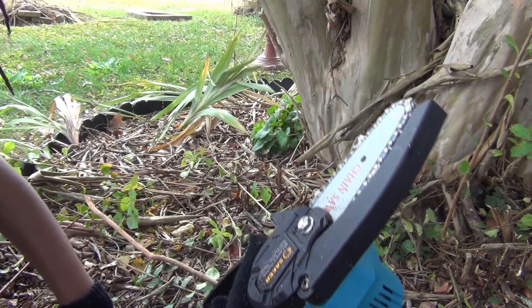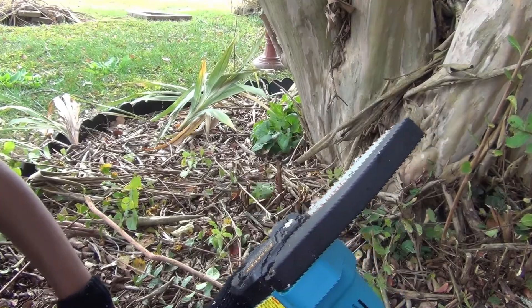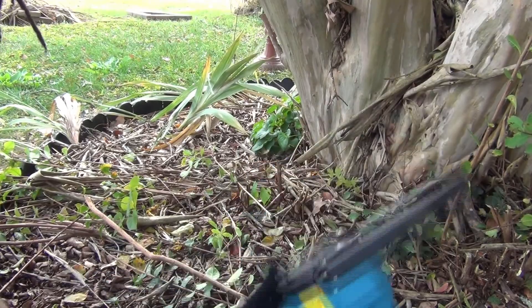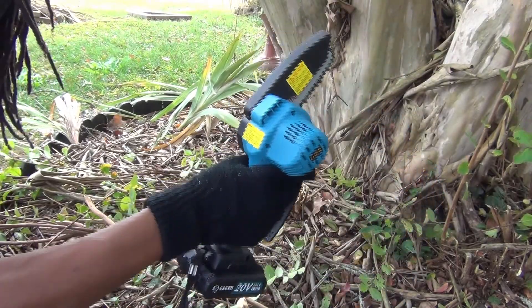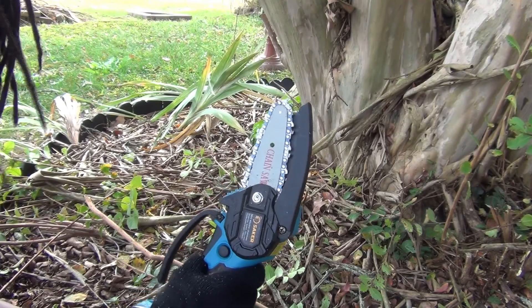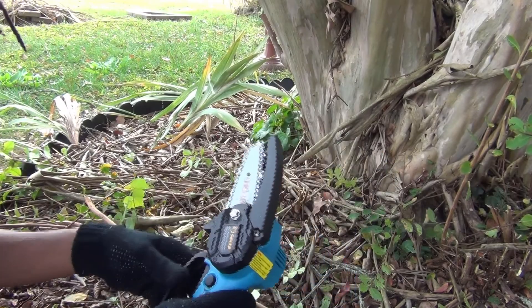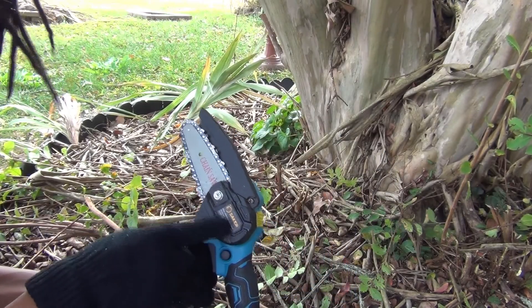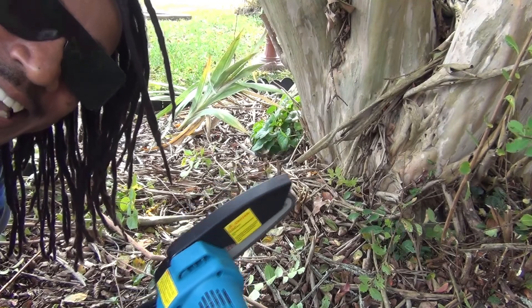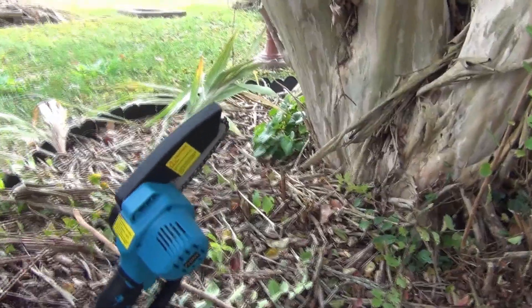We give it a 10! The mini chainsaw — anyone can use it, from the youngest to the oldest, as long as there's supervised usage. When I say youngest, we're talking 12 or 13 and still supervised. It's a mini chainsaw, easy handheld, feels good, and is lightweight. Thank you so much Saker for sending me this — check them out on Amazon, order yourself a handheld chainsaw!